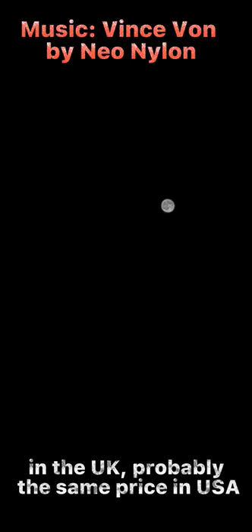Taking a photo of the moon using the 3x optical zoom on the iPhone 13 Pro. The app I'm going to use is Nightcap. It costs about £3 in the UK, probably the same price in the USA so $3. But it's a really good app for mobile photography.